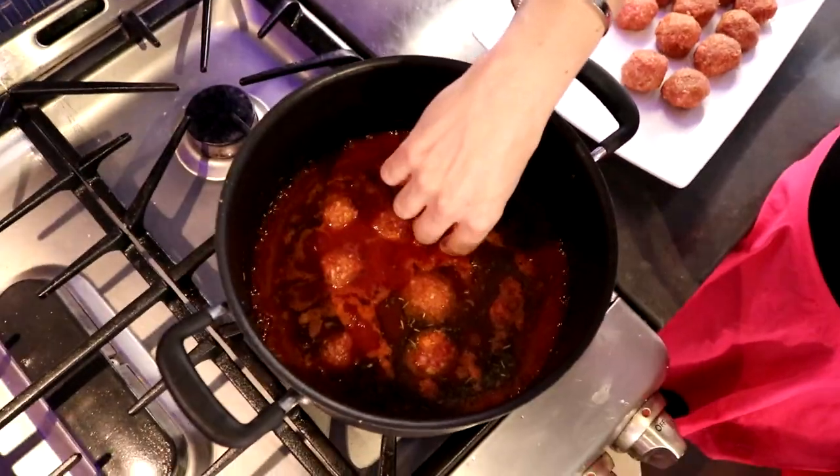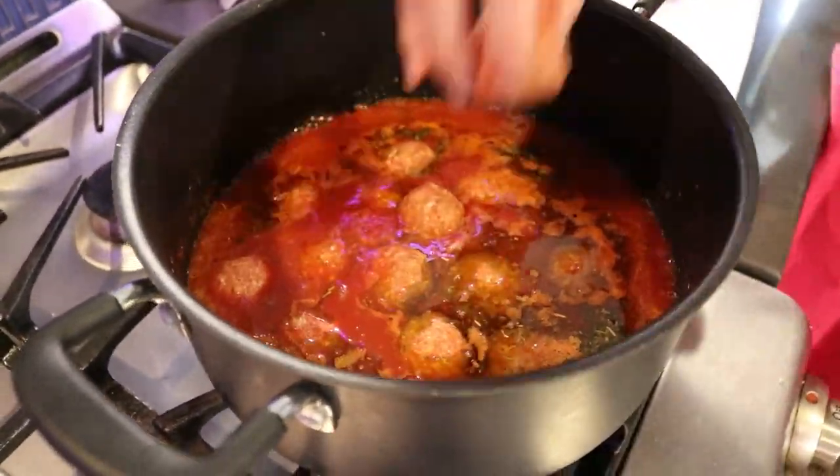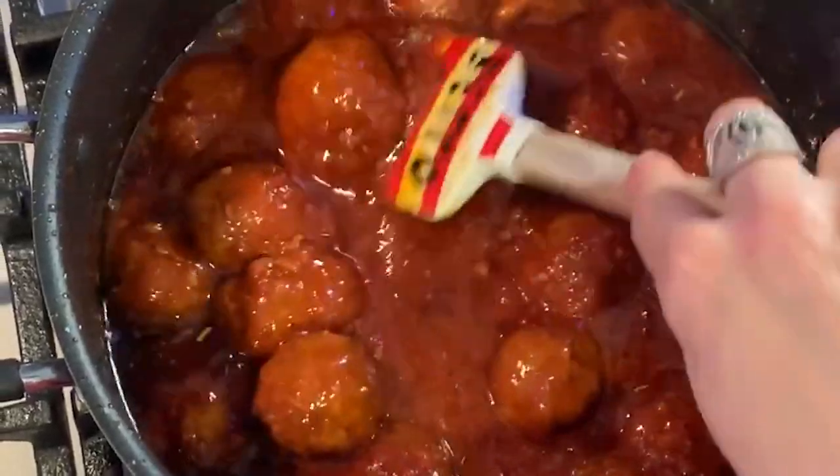Remember we have the sauce on the stove. You're going to put the meatballs directly into the sauce. We're going to let them cook directly in the sauce for 15 minutes and they'll be ready.